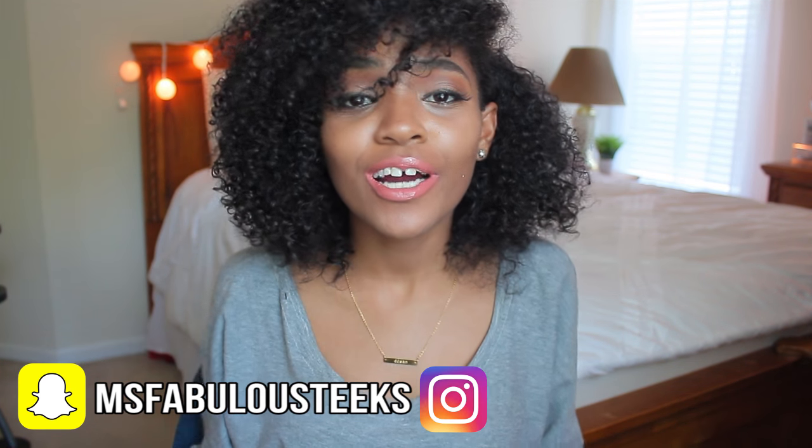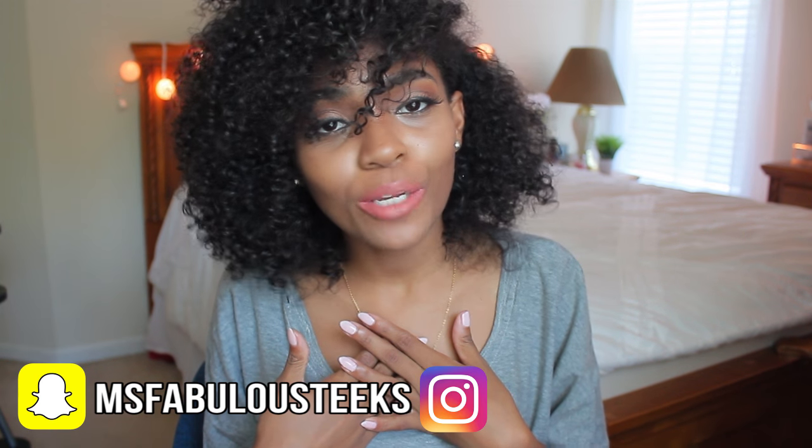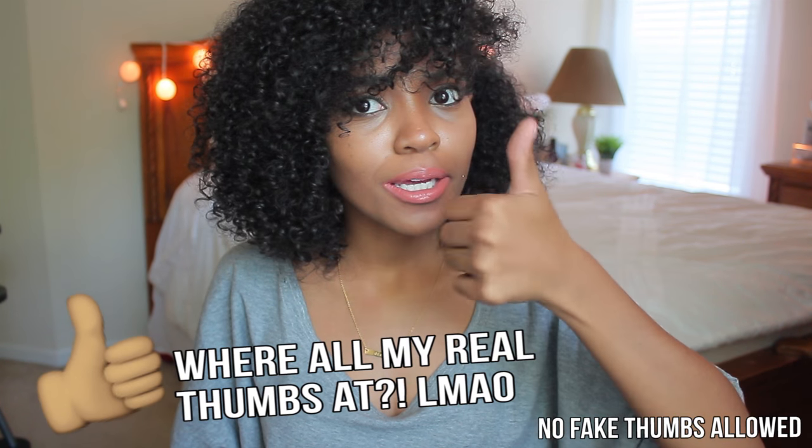Hey guys, welcome back to my channel. My name is Teeks, or you can call me Takara — whichever one you would prefer. I hope my teacups are doing swell. If you are, give this video a thumbs up.